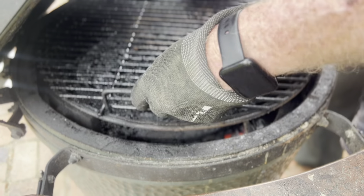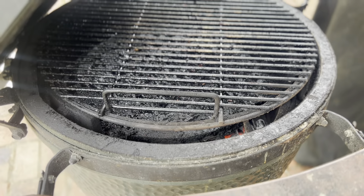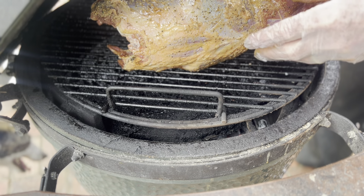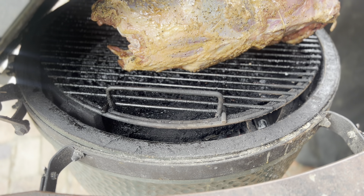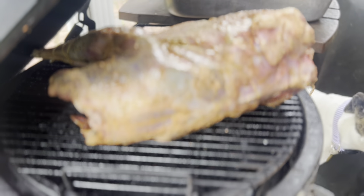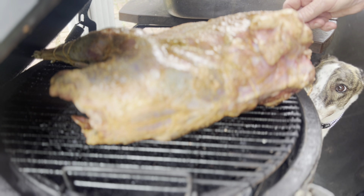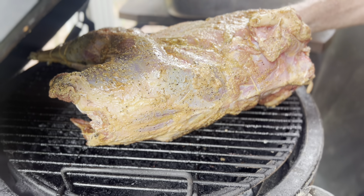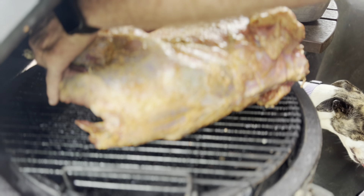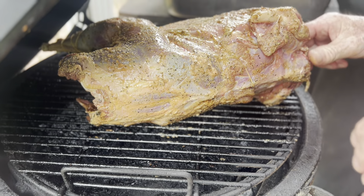I got my coals good and hot, putting my plate setter back in there because we're going to cook this indirect. Now we're all ready to go at 300 degrees - let's throw him on there. He's trussed up pretty decent and doesn't look like your same old grocery store bought turkey. All we're doing now is sticking my ThermoP­ro twin temp spikes in - one in the leg and one in the breast. I want to pull this thing off at about 165 and let it rest until it comes up close to 170. Once it does that, it'll be time to eat.